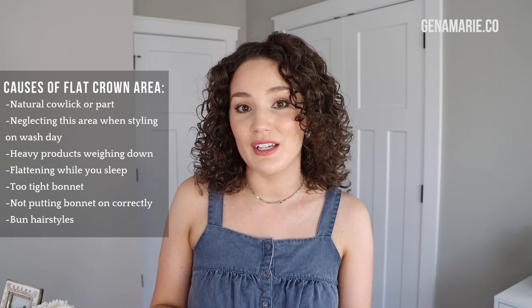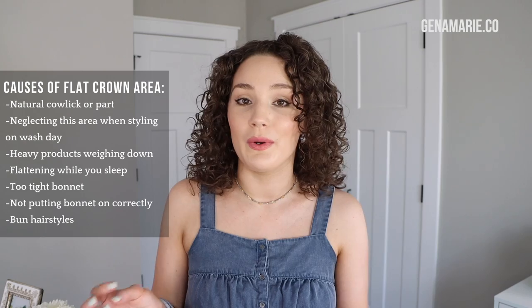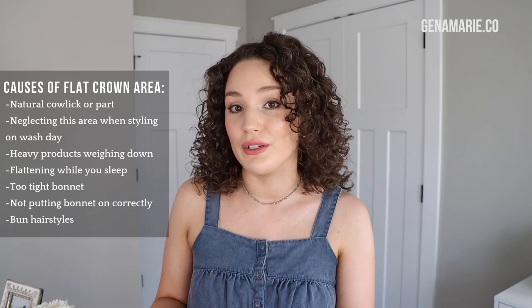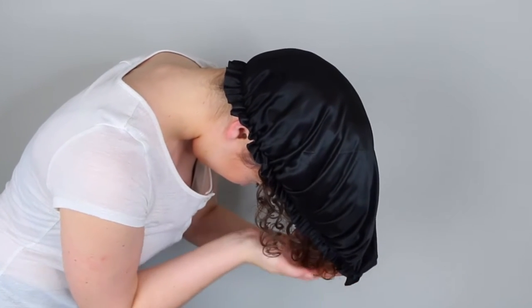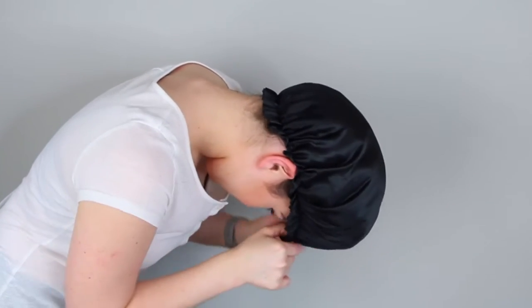Another major cause of a flattened crown area on next day hair is the way you protect your curls at night. I really recommend sleeping in a silk or satin bonnet or wearing a scarf. A pineapple with a large satin or silk scrunchie is another great option so you don't stretch out your curls. If your hair is not thick enough or long enough to sit up on top of your head in your bonnet, or if it's not the right size, it could get mashed down in that area. I have a video on how to put on a bonnet linked below.